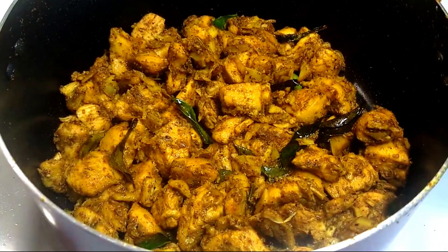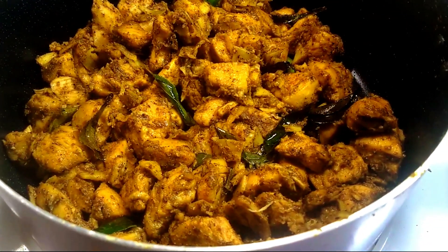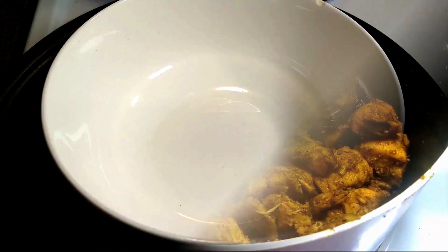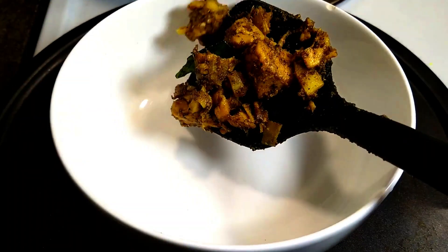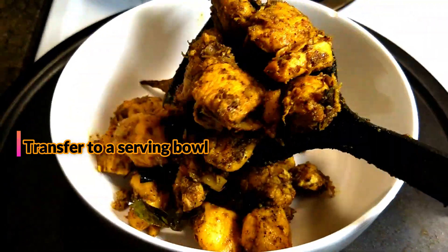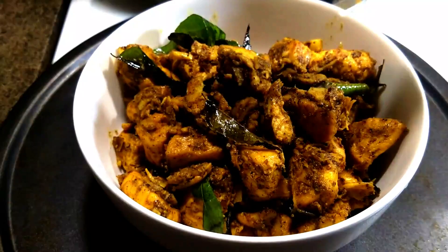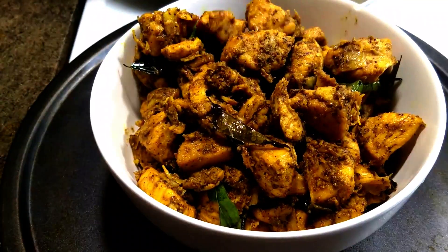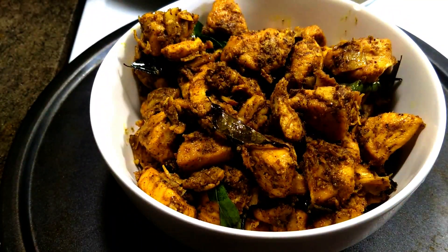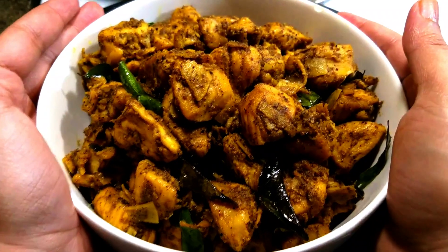This is a serving bowl. This is a good recipe and a good taste. Let's try it. Please like and share the video. Thank you so much for watching. See you next time.